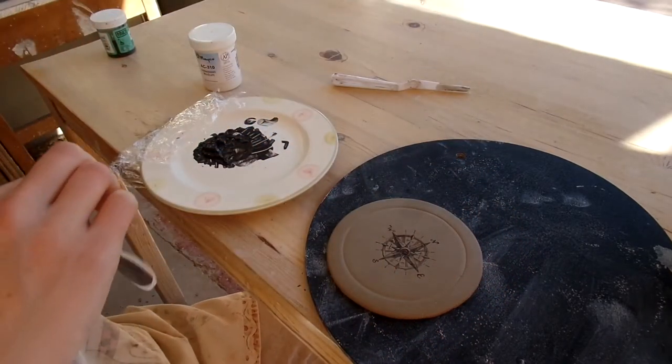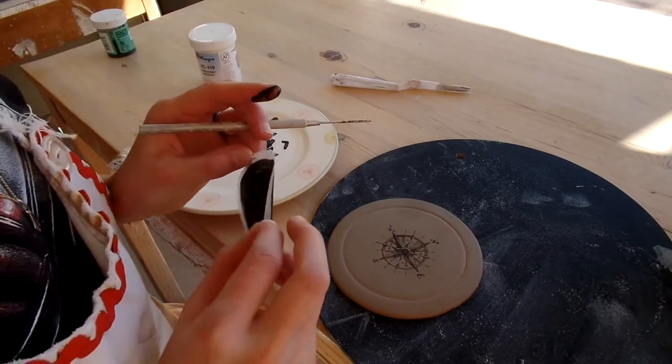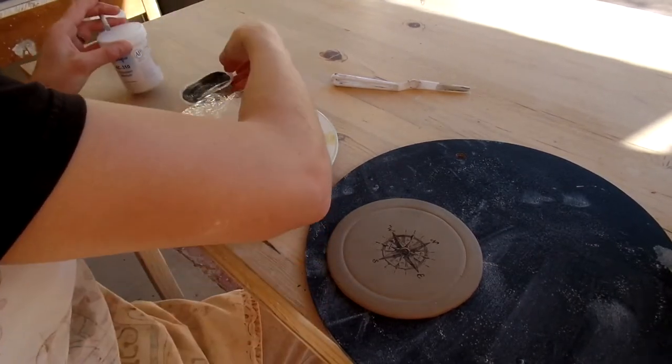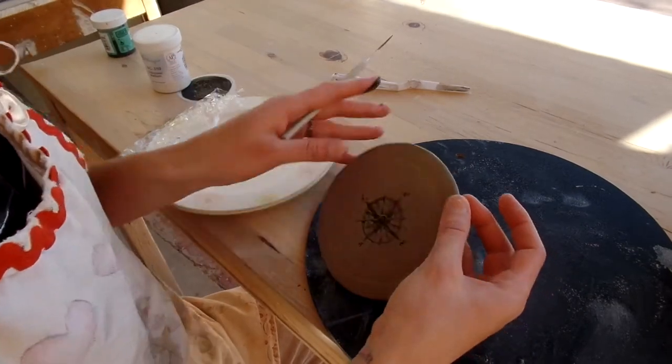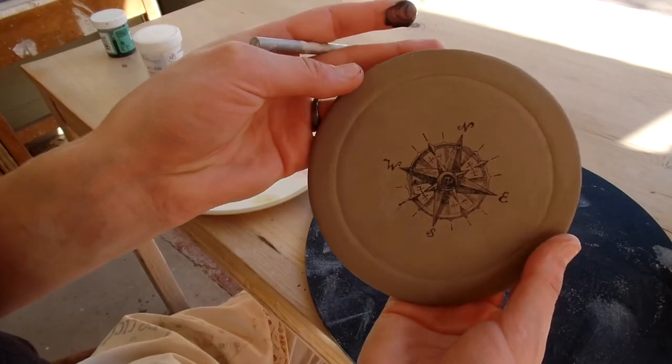I'm just going to use my needle tool to gently lift up the edge of this. And there we have our design — turned out pretty nice. It's not exactly in the middle, but it's pretty much in the center.